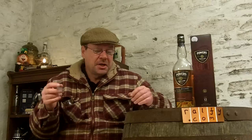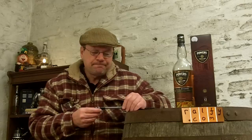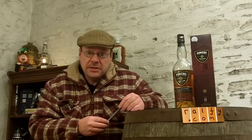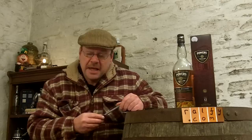Hello malty malt sipsters, Ralphie here with whiskey review 347, part of a series on Irish whiskies here in 2013 at the beginning of March. In a very short space of time we're going to have St. Patrick's Day, so in the run-up we're reviewing some Irish whiskies to expand your awareness and increase your knowledge, and for me to share my opinion so you've got that little bit extra dimension when it comes to selecting your Irish whiskies.